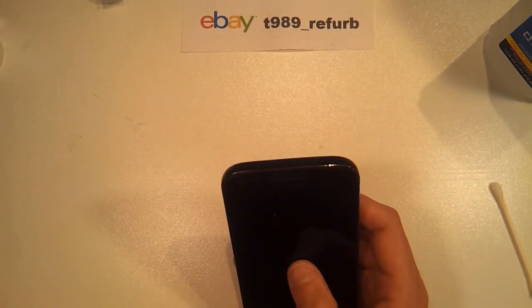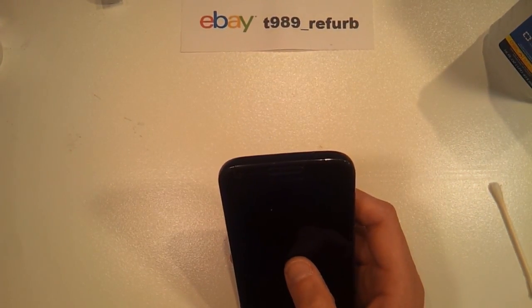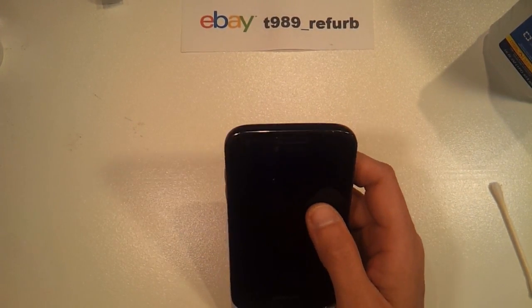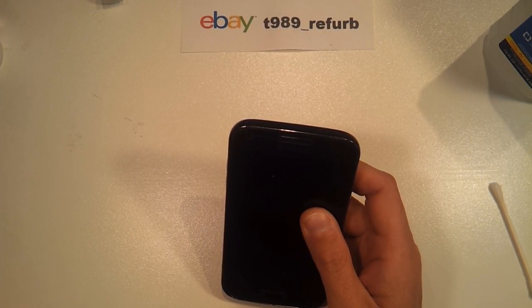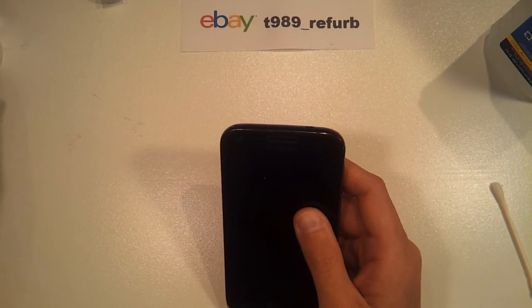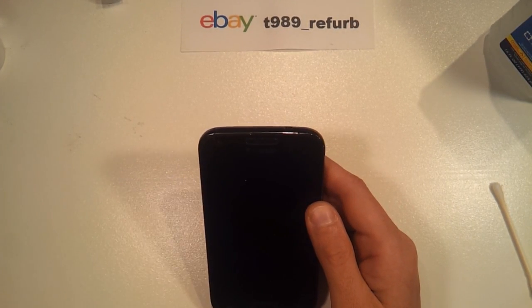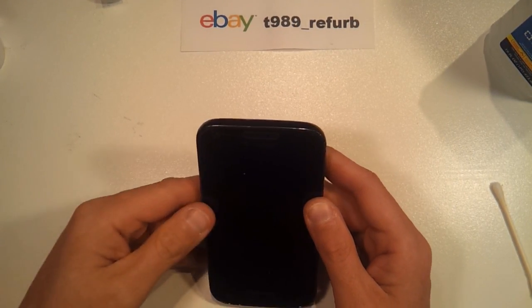Please check out my store on eBay, T989 Refurb. I offer the switches for sale and I will also perform this procedure for your phone if this is something that you're not comfortable doing yourself. Thank you, my name is Steve, and we'll talk to you soon.